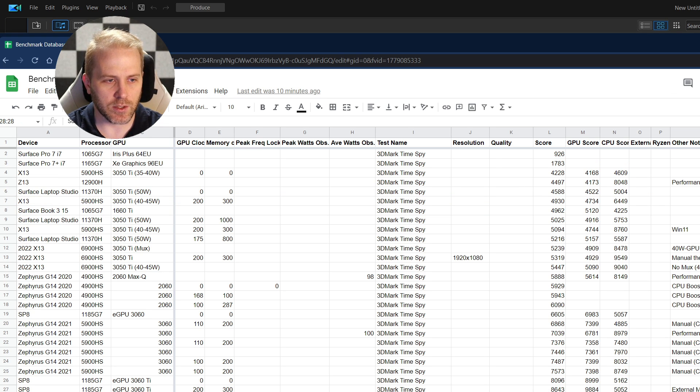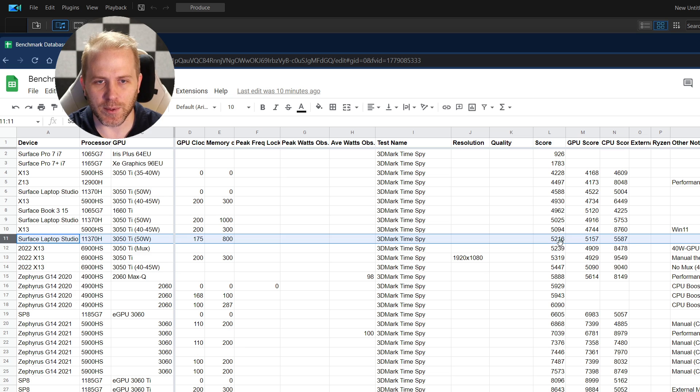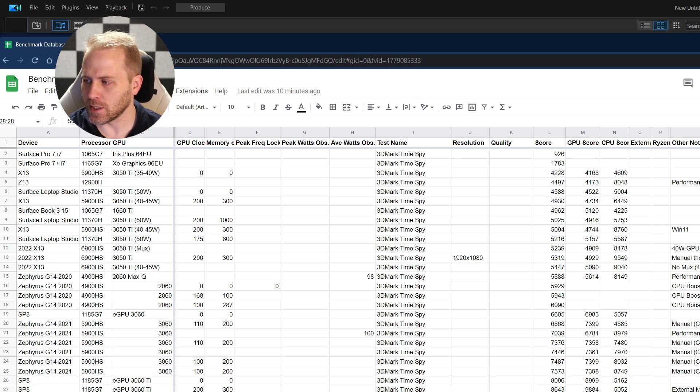Looking at Time Spy, the Surface Pro 9 with the eGPU — I put some overclock figures in here as well, a little bit of gain — puts us in line with the Zephyrus G14 2022 with a 6800S GPU, a very similar result. Comparing it to the Surface Laptop Studio, you can see that is only getting 5216, where our Pro 9 is getting closer to 9000. Comparing it to the Asus Z13 tablet, which is also a kickstand device, it scored quite a bit higher with a 12900H versus the 1255U on the Surface Pro 9, scoring 13901 on the CPU end.